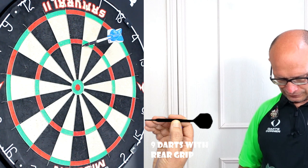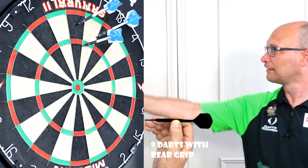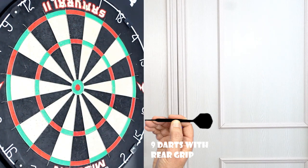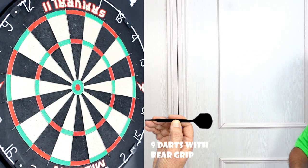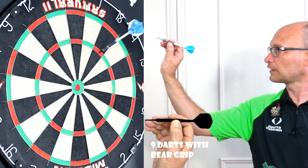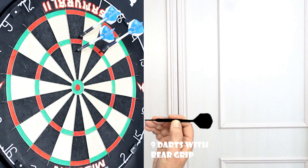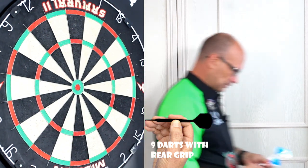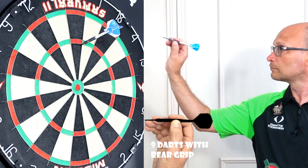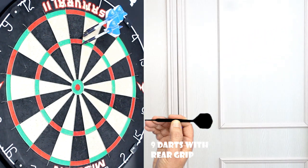That was weird — it flew very smooth through the air. Usually when I try from the rear it either fishtails or spirals, but I think the dart is quite deceivingly thin. It's actually flying quite nicely from the rear, so I guess it's set up well for a rear grip. Should be a nice all-rounder.